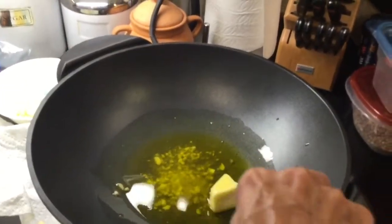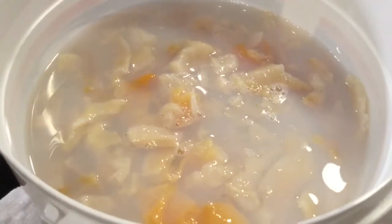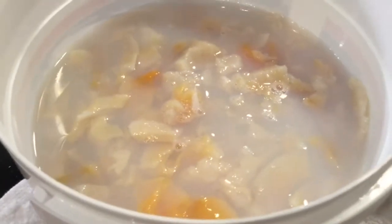The liquid that we're looking at is called clam liquor, and that's what you need when you're making your clam sauce.